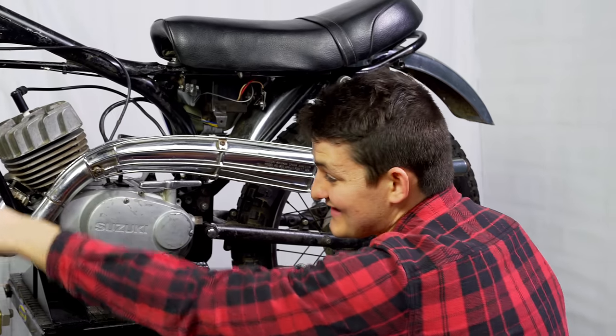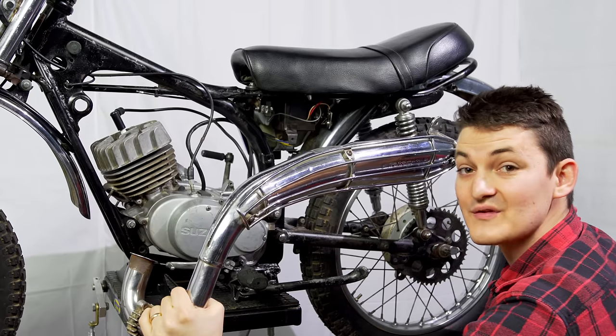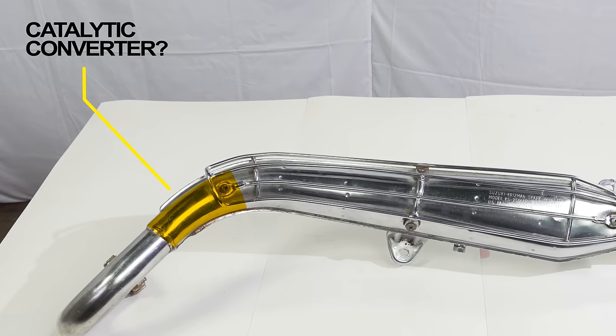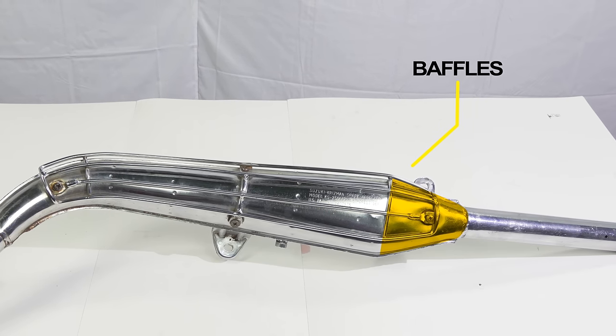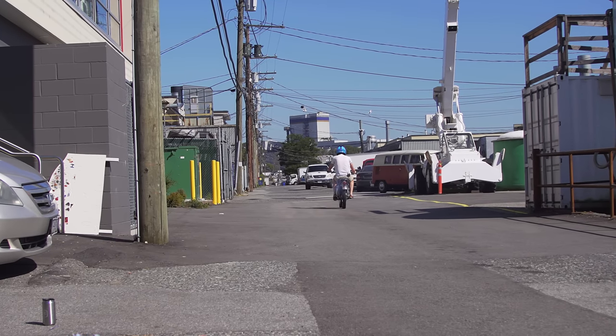After combustion, we exhale through the exhaust. This is your chance to save a polar bear, an old lady's eardrum, and a forest firefighter. Alternatively, you could cut your muffler off.